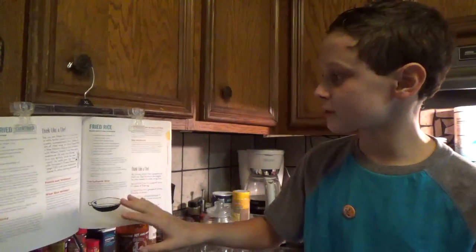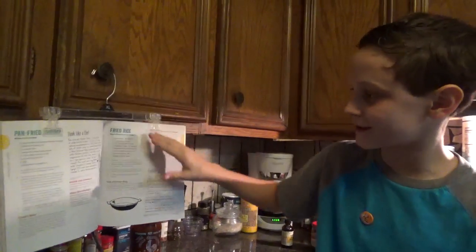Here's a quick little life hack: if you need to display your cookbook somewhere, you can hang it on a pants hanger from the cabinet like this.